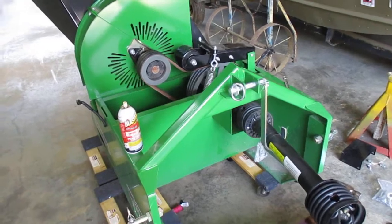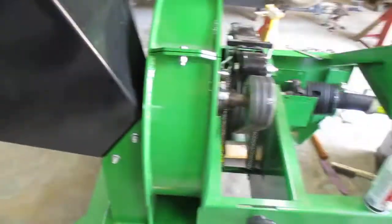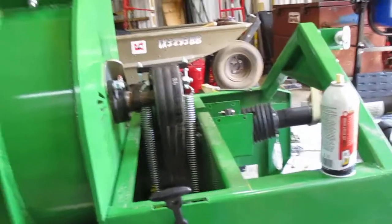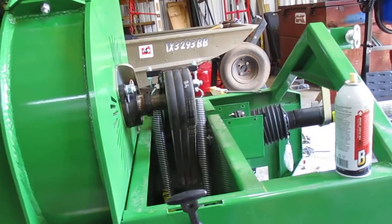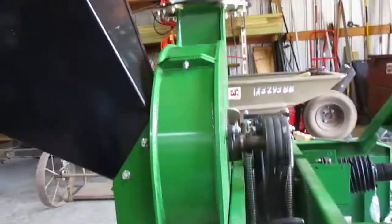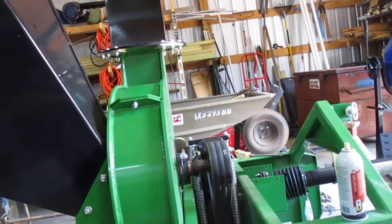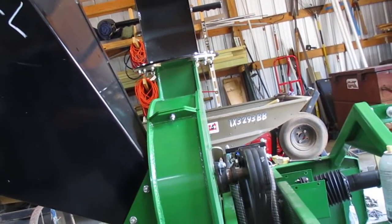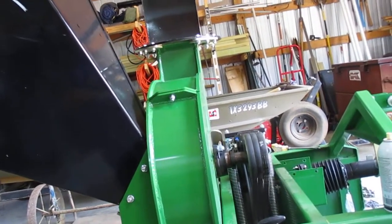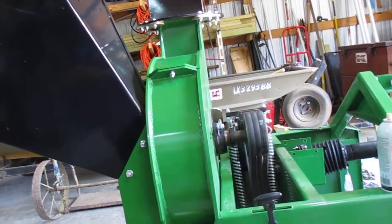This is part two on this three-point chipper. The instructions said check all the fasteners — you better check all the fasteners. Half of them were not tight, actually loose. There are a few that are supposed to be loose so you can rotate the chipper drum if you get anything jammed up, but the rest of them weren't. A little over three hours later, everything is tight.